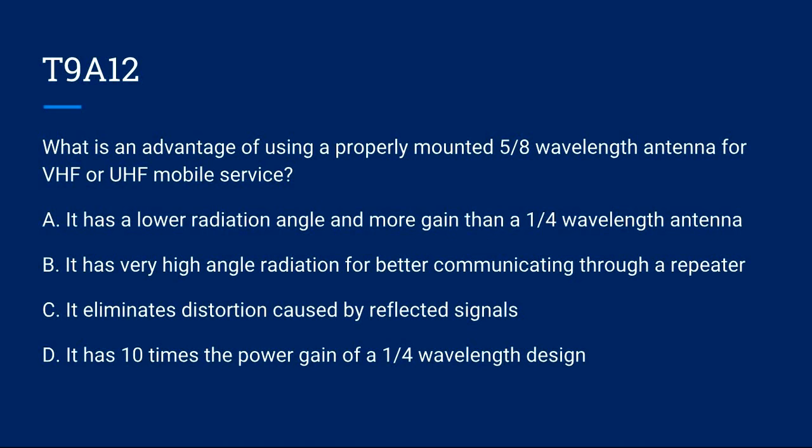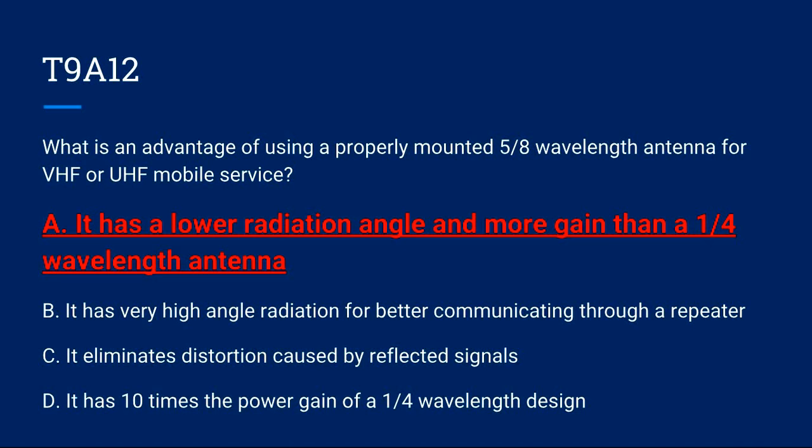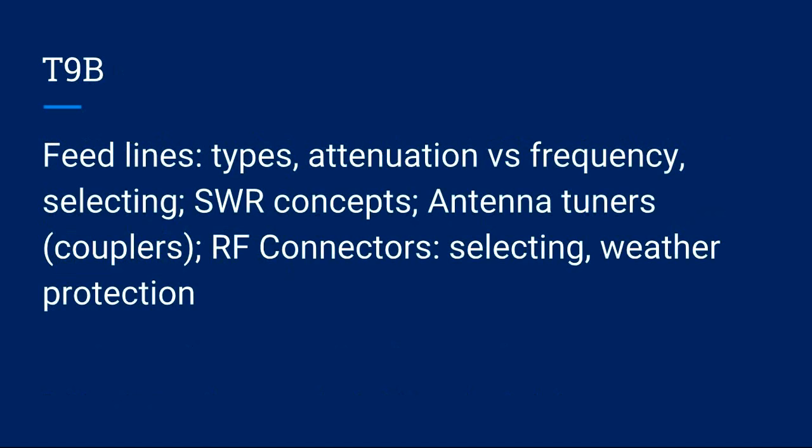T9A12: What is an advantage of using a properly mounted 5/8-wavelength antenna for VHF or UHF mobile service? A) It has a lower radiation angle and more gain than a quarter-wavelength antenna. B) It has very high angle radiation for better communicating through a repeater. C) It eliminates distortion caused by reflected signals. D) It has 10 times the power gain of a quarter-wavelength design. Correct answer is A: it has a lower radiation angle and more gain than a quarter-wavelength antenna.